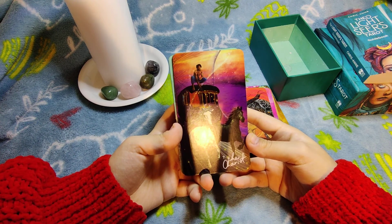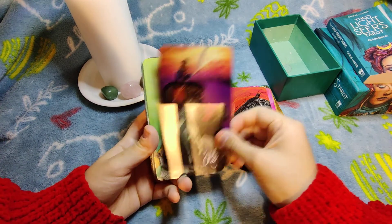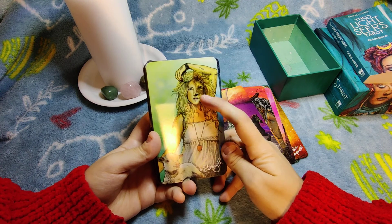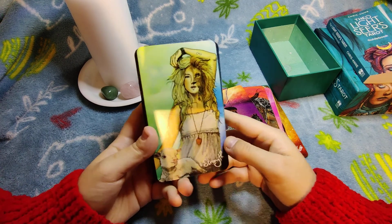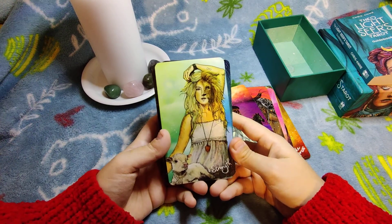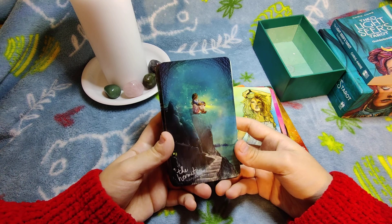The Chariot is pretty much classical — they just changed the art style slightly but the essence is there. Strength — I love this one because the woman is the lion and she needs to master her animalistic instincts in order to be gentle with those who are weaker than her. The Hermit is pretty classical too — she's in a cave, meditating and trying to find herself.